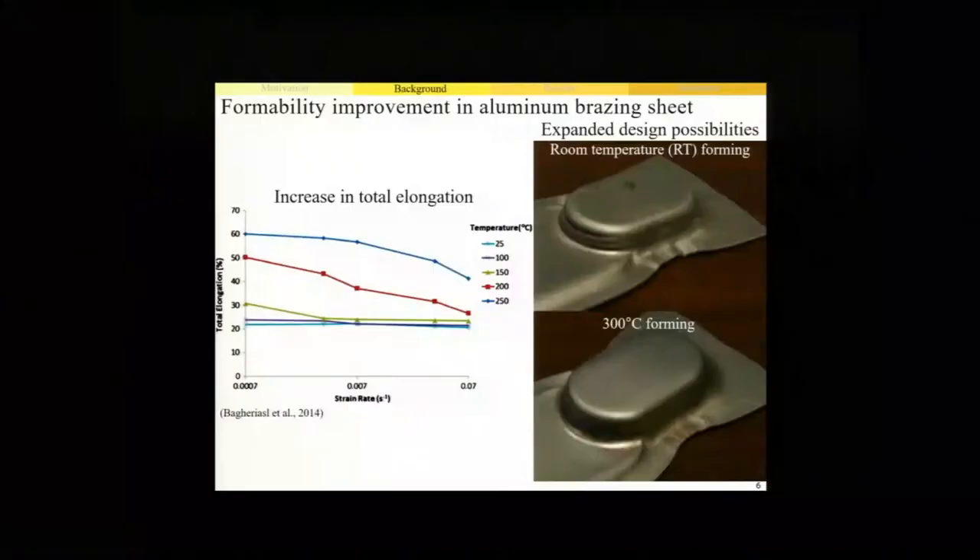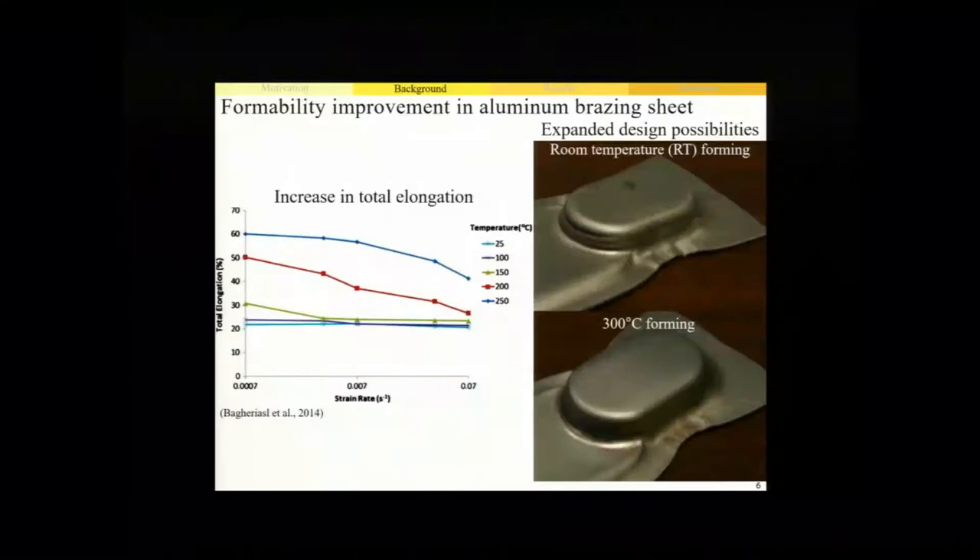Recently it was uncovered that there were two major material formability issues when starting to make these new heat exchanger designs. The first was that the heat exchanger design and ultimately the performance of the assembly was limited by the brazing sheet material formability. My colleagues at the University of Waterloo showed that when we begin to increase the temperature at which these sheets are formed, we can get a significant improvement in formability. For example, by increasing the forming temperature to 250 degrees they found a total elongation increase of three times. This allows us to develop new heat exchanger designs - a heat exchanger component which could not be formed at room temperature without cracking was able to be formed in a single forming step without failure when we increased the forming temperature to 300 degrees.